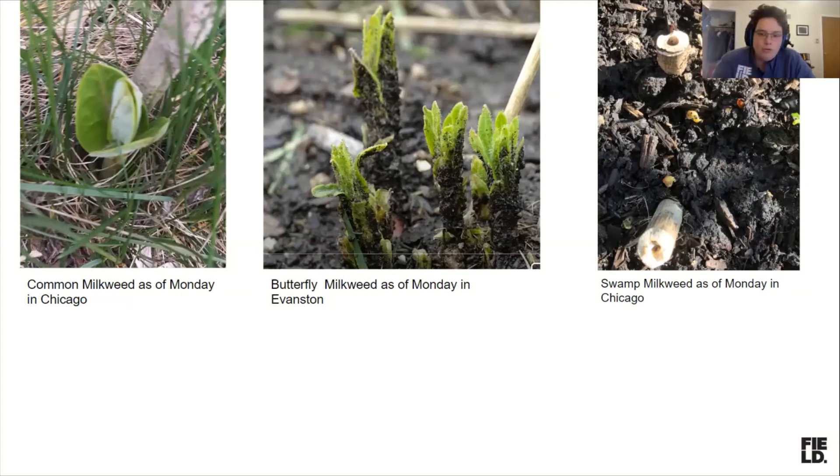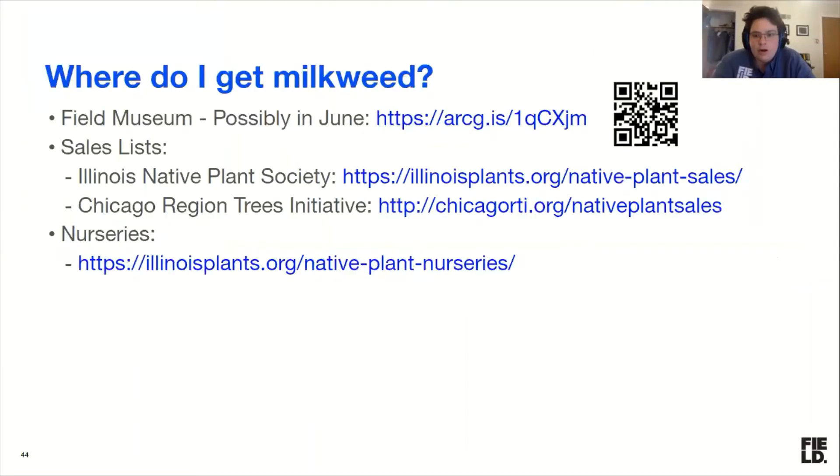Now where would one acquire milkweed if you don't have it? Normally I would be talking to you in person at a nature center, library, or the Field Museum and would have a flat of plants to give away that Isa and Matthew grew at UIC. Obviously we can't do that right now. We have those plants in a greenhouse and we want them to go to people, but we have to think of a way to make that happen safely.